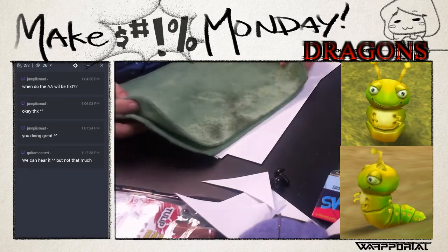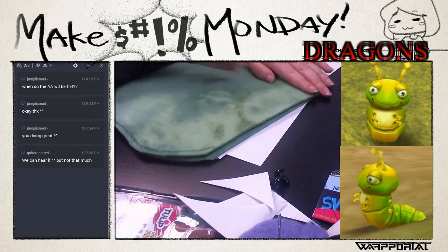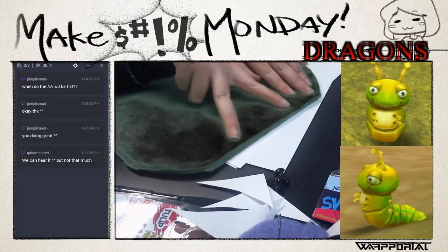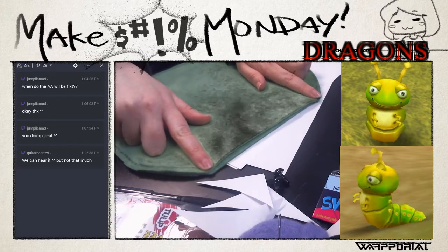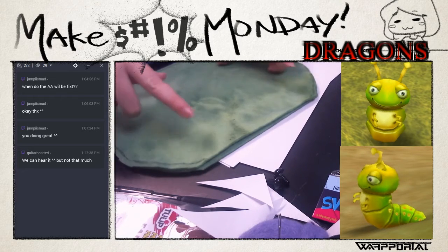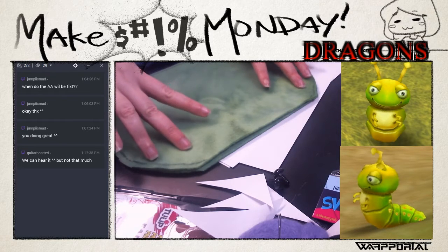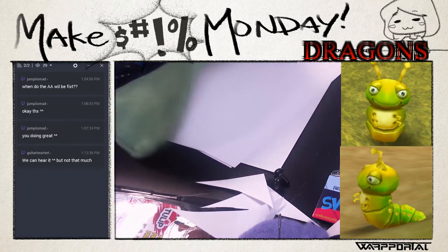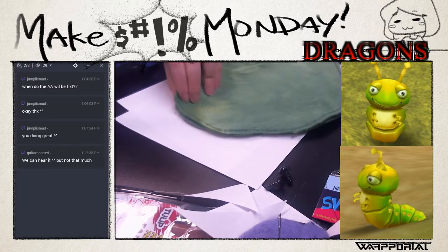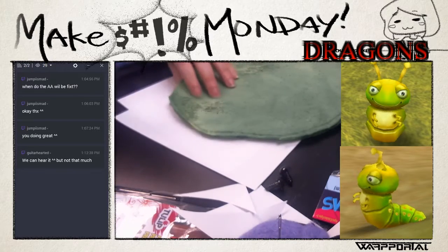Here we have the two pieces. This is the part that's kind of tricky - we're going to want to make two cuts on both of these, to either side, sort of where the curve starts. Depending on how round you want it, you cut more or less - if you just want it a little round, just cut a little bit. You'll want to make it on the exact same side on both pieces because we want it rounded on both ends. It would be smart to draw the lines first, but that's not what I'm going to do.